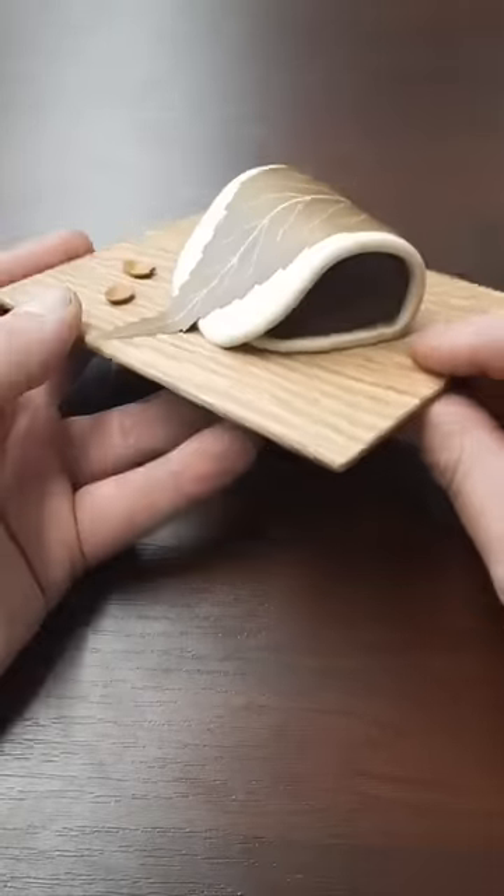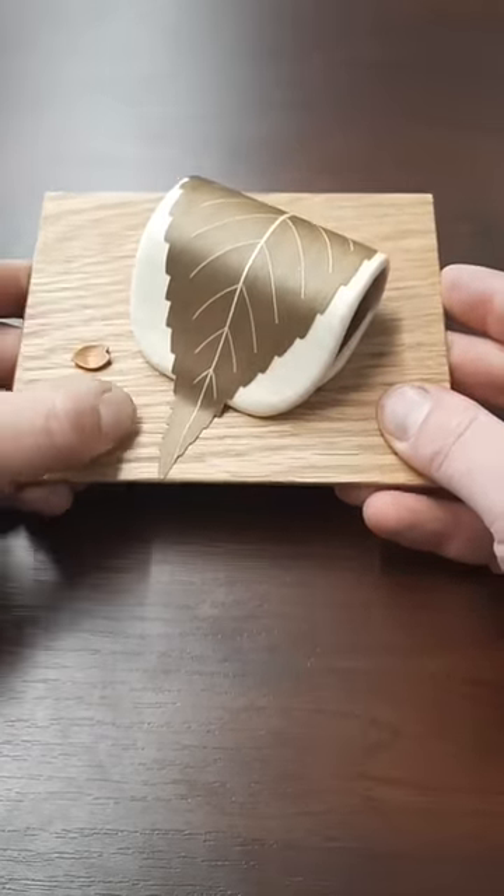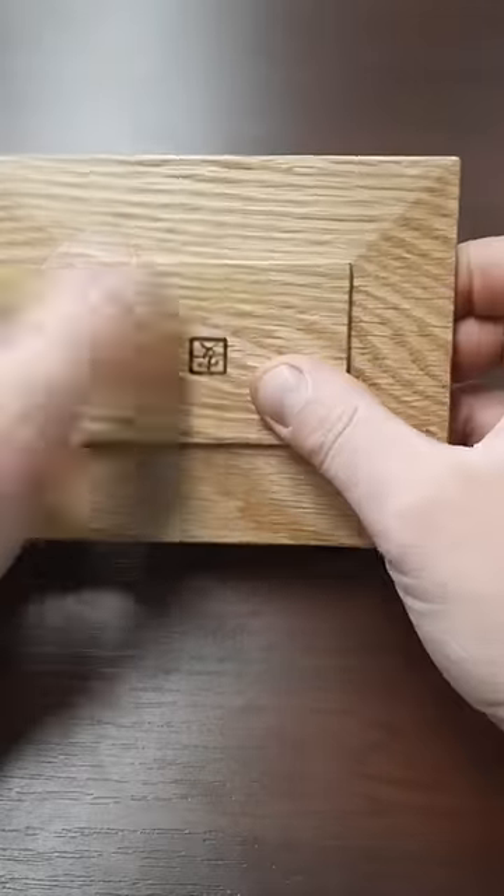This is based on a traditional Japanese sweet cake and everything here is made from wood. We've got these cherry blossom petals. You might think they move but they don't, and underneath you might think there's a panel or something that you can slide, but again it's not possible to do that.